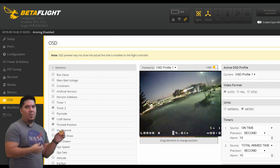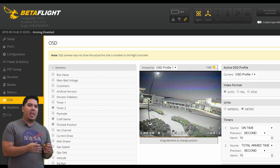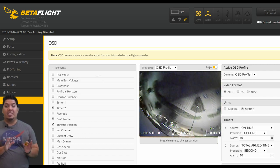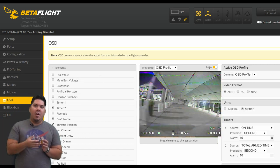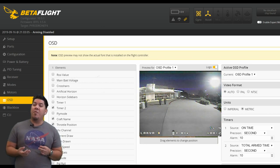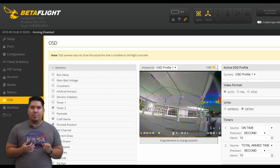So when you get the signal image into your goggles, you have the image captured by the camera with the on-screen display overlaid on top. There are a variety of on-screen display options to choose from, and you can arrange them around the screen in Betaflight however you'd like. There are probably 30 or 40-plus different options to display.